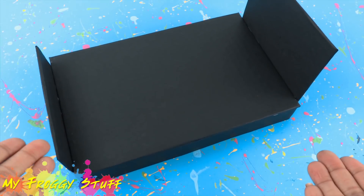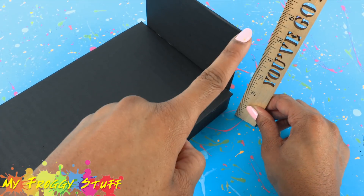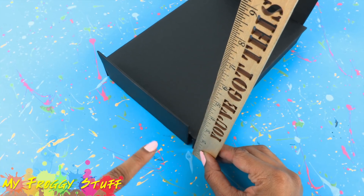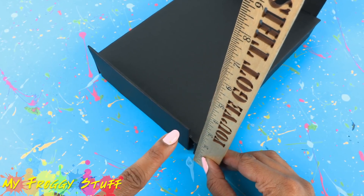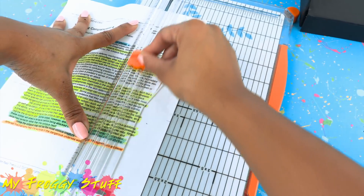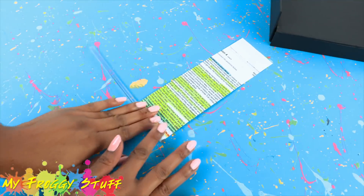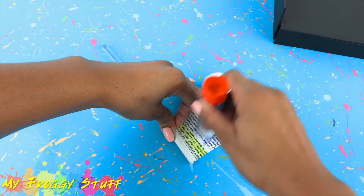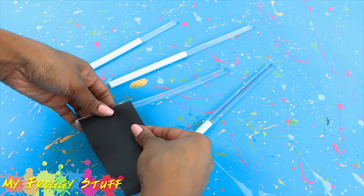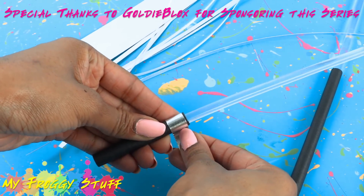Now let's make our lightsabers. We are going to need four total — two with handles that are as tall as the headboard, and two with handles that are as tall as the footboard. So I measure the needed height to cut my recycled paper into strips. Roll the paper around a glue stick, using a little glue along the way to secure it. Then cover it in black paper, then strips of a metallic silver paper.